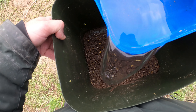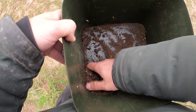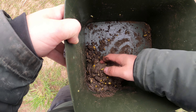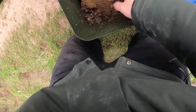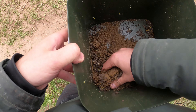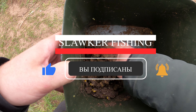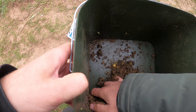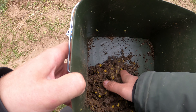Добавляю немножко воды. Да, с водой, конечно, переборщил. Иначе будем добавлять всю сыпучую смесь. Не такая классическая флотфидерная прикормка получится. Рассыпучая, такая немного липковатая.